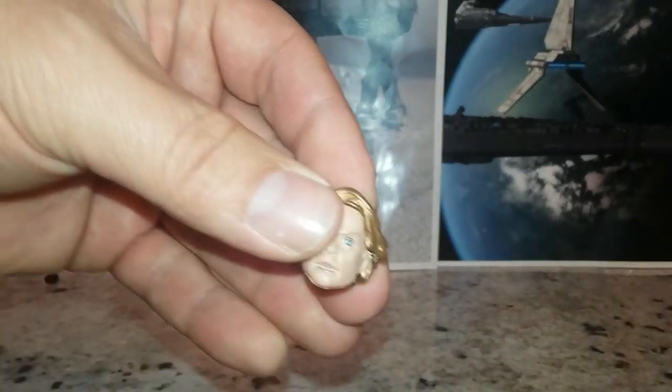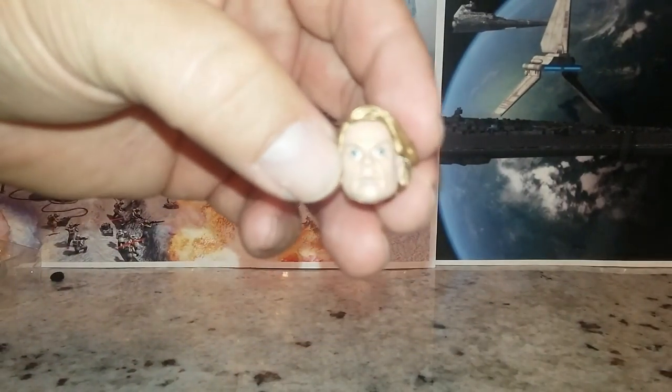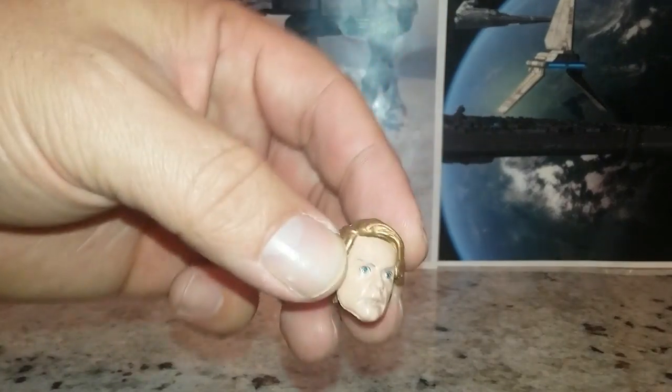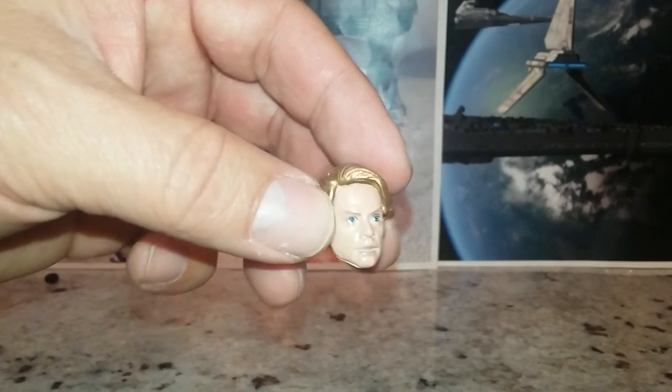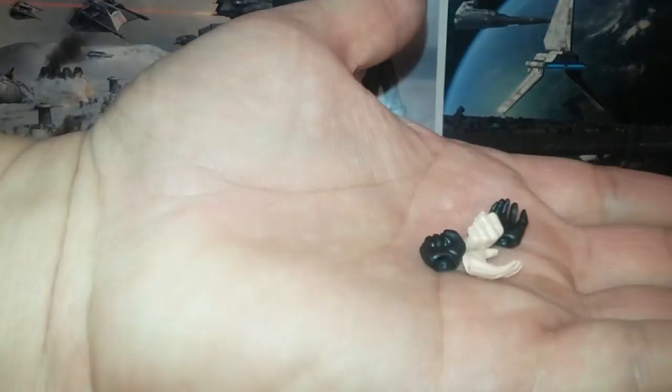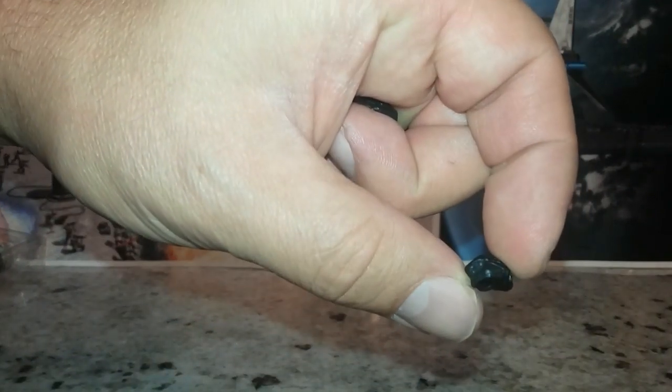With the alternate head — and with all of these — the hair doesn't want to stay on right. You can just put some pressure on it and then it kind of stays on okay. The head sculpt's alright, it's just not great. You've got different closed and open hands in both colors, and then lightsaber-holding hands. This one is like a fist.